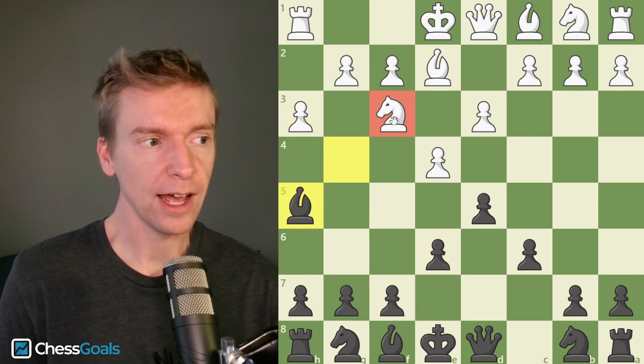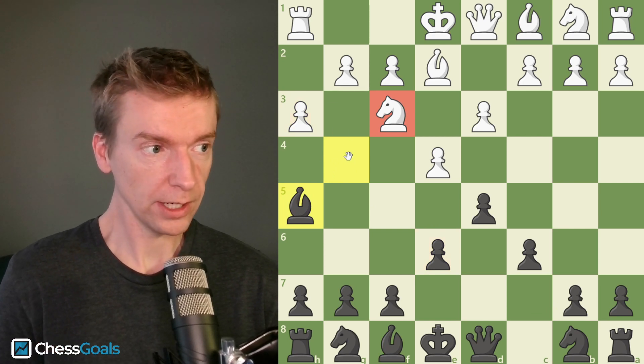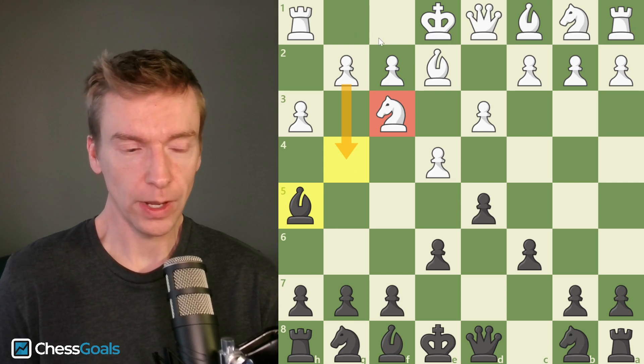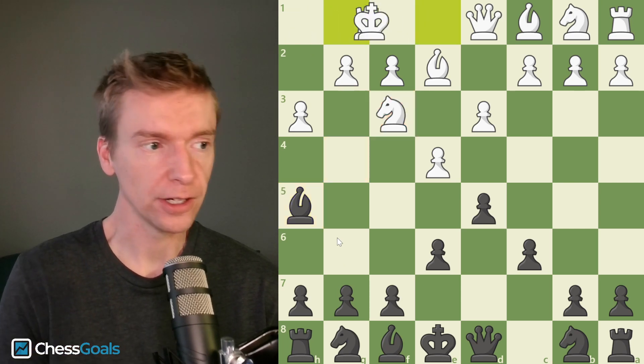After h3, we're not going to take the knight. The reason we're not taking the knight is we want to encourage white to play pawn to g4. When white plays g4, that opens up the kingside, and that's where the white king wants to hide. So remember: drop the bishop back and encourage g4.